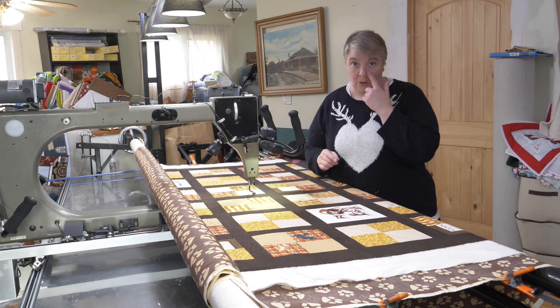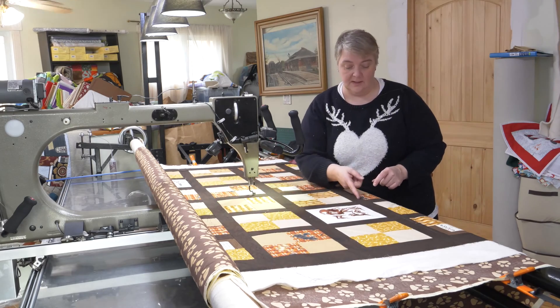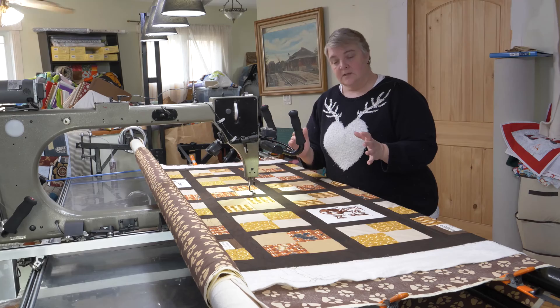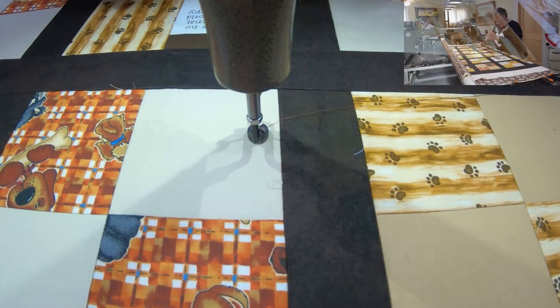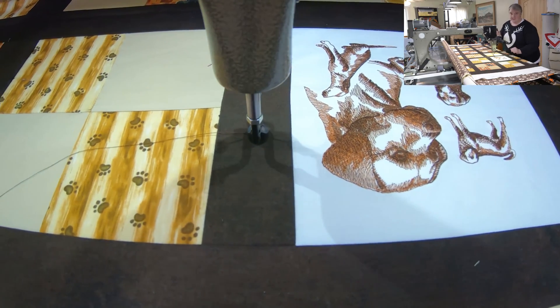So we have a swirl — or sorry, a loop with a bone — and then I'm putting paws in between every second border. I'm sectioning it out so that this one right here doesn't get a stitch through, and this beautiful project right here doesn't get a stitch through.